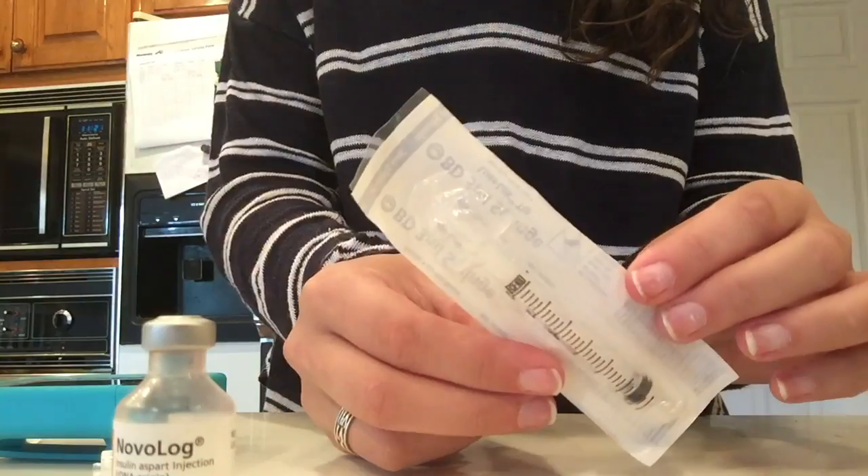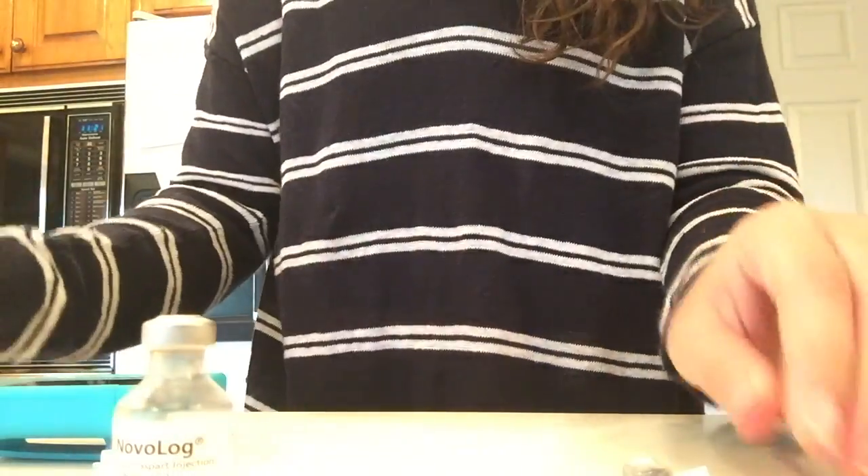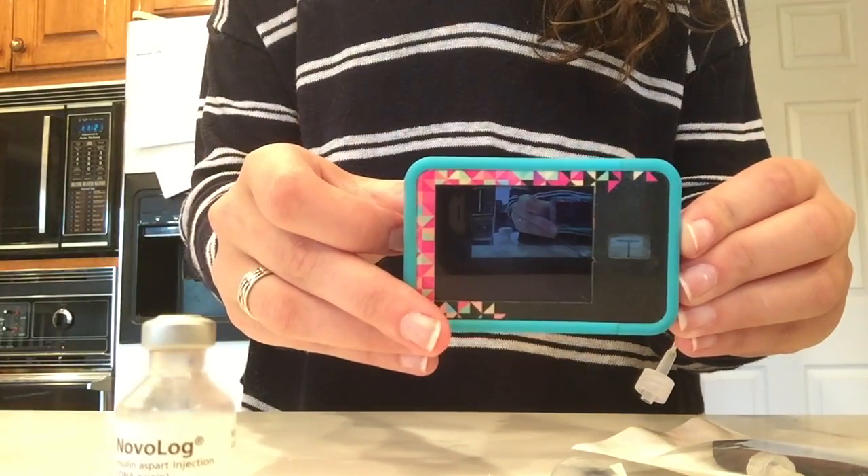With that being said, let's jump into the video and get started. The very first thing you're going to need is your insulin — I am on Novolog. Then you're going to need your syringe and your syringe needle, and then the cartridge itself, and then you need your pump, obviously.